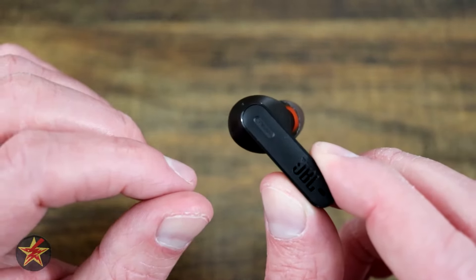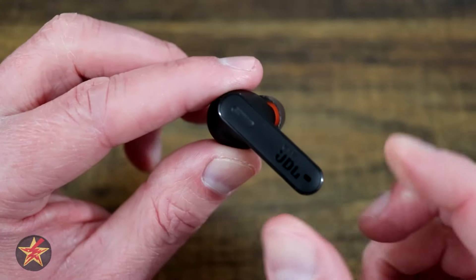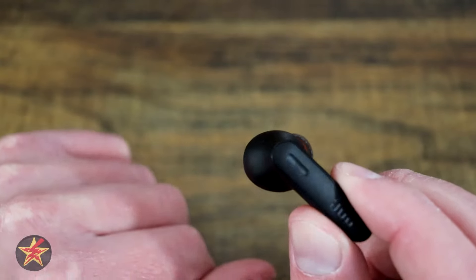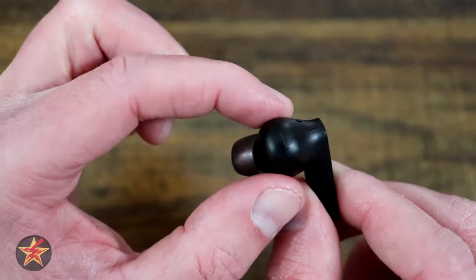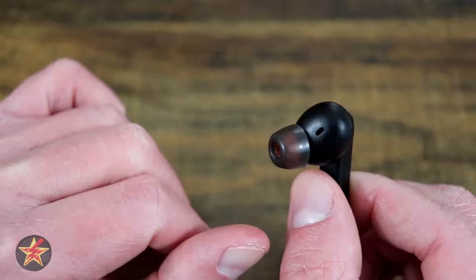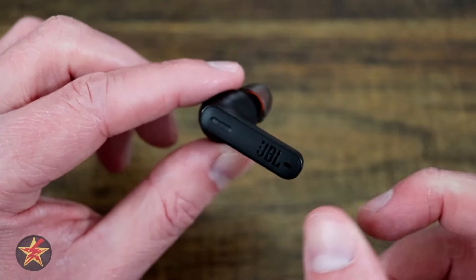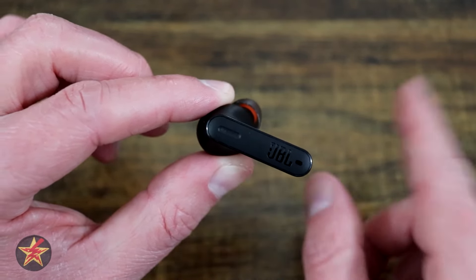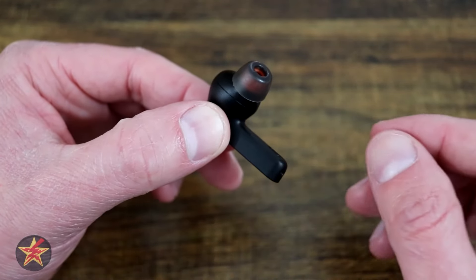The touch point is a little tricky to manipulate — it does take some getting used to. This is not like some touch points that are lower or a larger target; it is right up at the top. The shape of the earbud has a bulbous section with a little rubber tip that fits directly into your ear canal. The earbud itself has four microphones on it, which help with calls and the use of active noise cancellation and ambient pass-through.